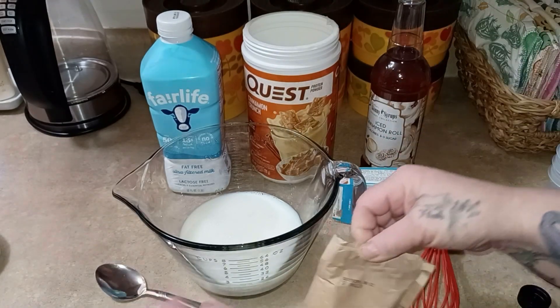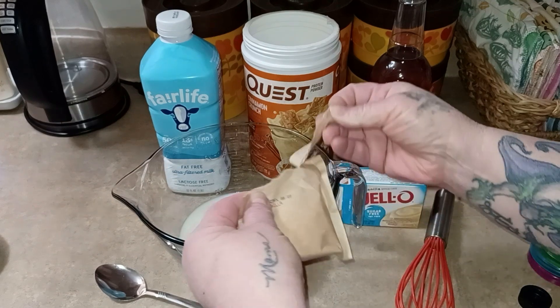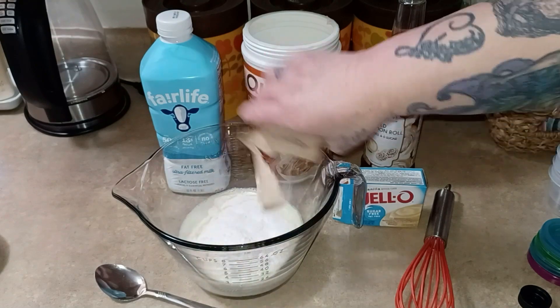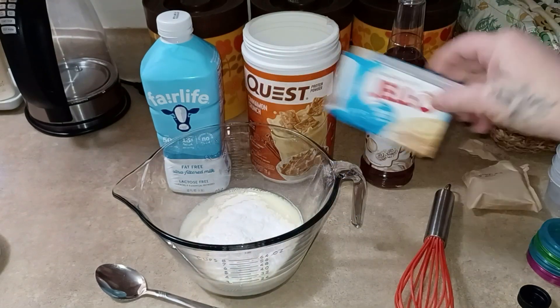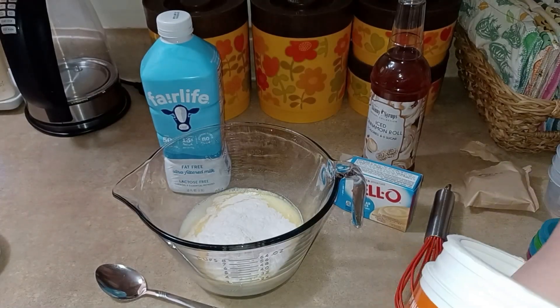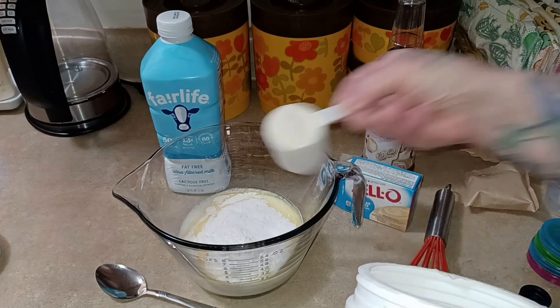My additions are skinny syrups — this is a total experiment, I don't know how this is going to taste because the only ones I've made have been chocolate. So I'm using vanilla today. You need one pack of the Jello and two scoops of your protein powder.